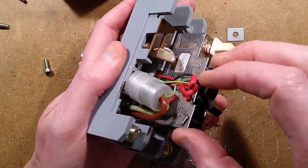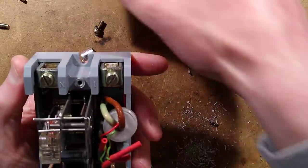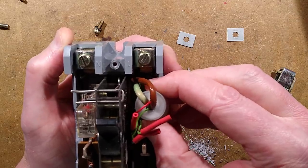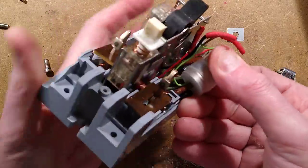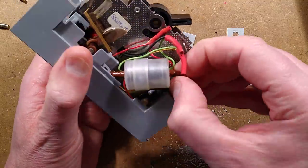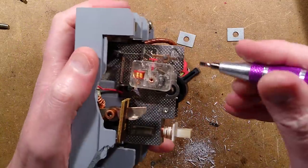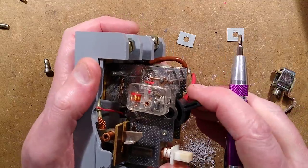The incoming supply runs through the sense coil. Incidentally, those are quite thin wires given this was rated at 80 amps. The insulation on them looks really thin too — probably just to get it through that core. I wonder if this is the type that has magnetic remnants or if the coil alone is what trips it.